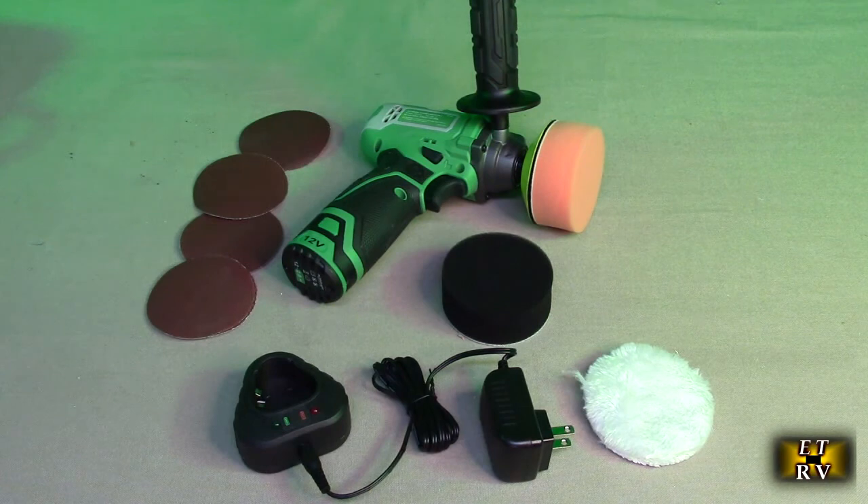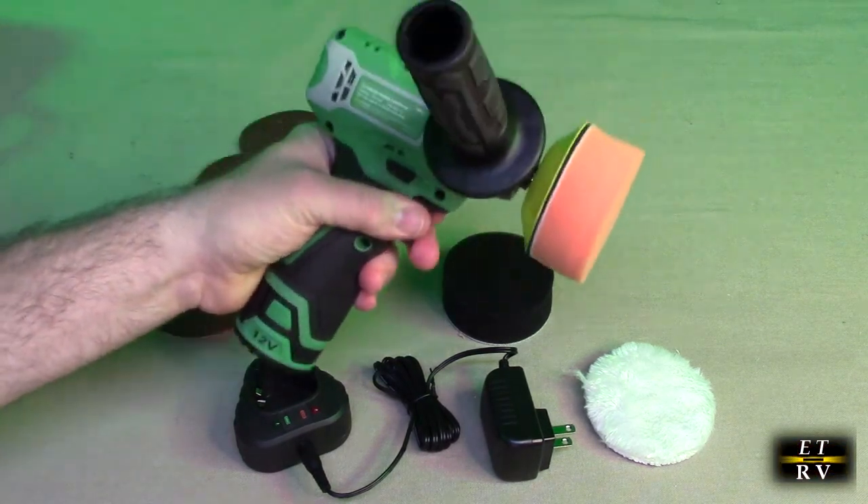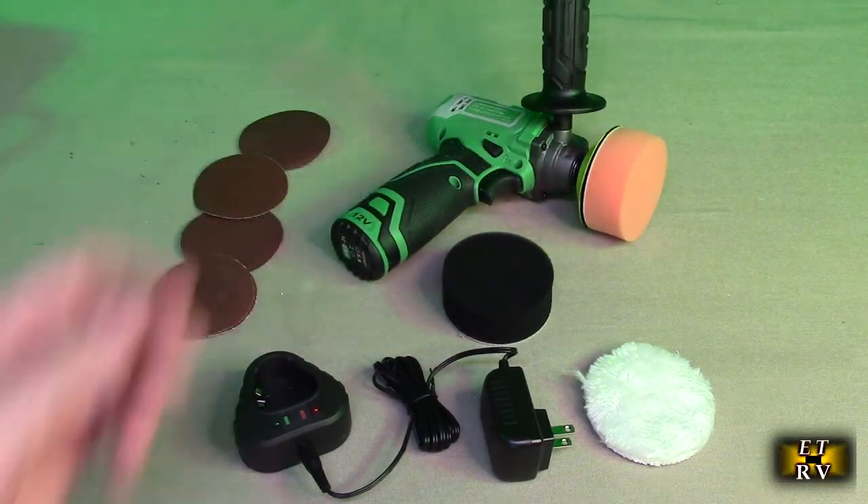You can go from 0 to 2,600 RPM on low speed or 0 to 7,800 RPM on high speed. So you can really pick the speed that works best for what you're doing, and you'll find out when you start using it how important that two-speed really is. Of course, this is cordless, which is really nice because then you're not being limited by a long cord.